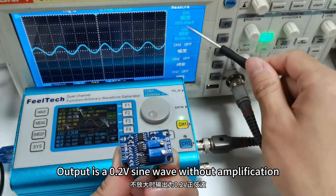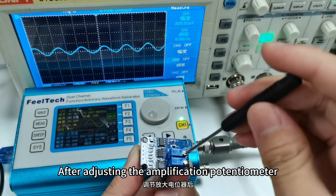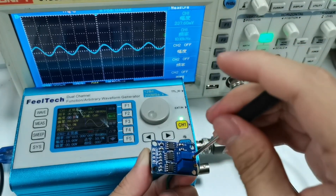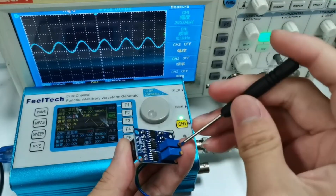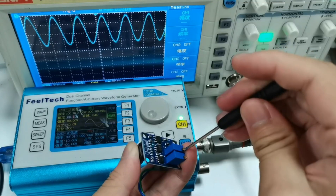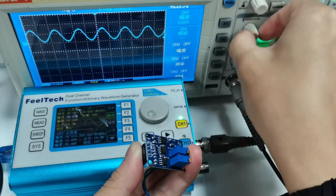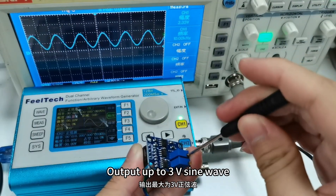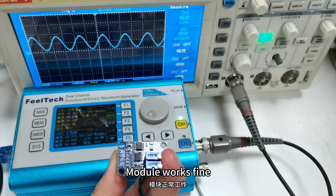Output is a 0.2V sine wave without amplification. After adjusting the amplification potentiometer and adjusting the oscilloscope, the output reaches up to 3V sine wave — signal amplified 30 times. Module works fine.